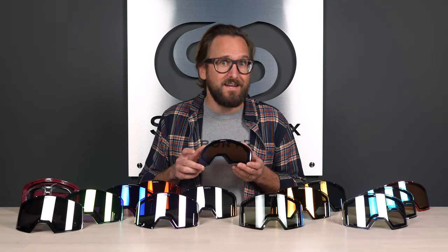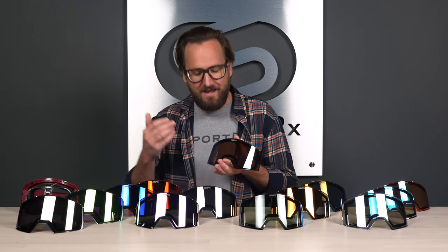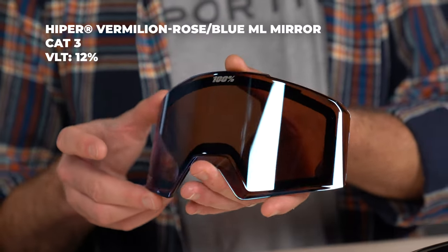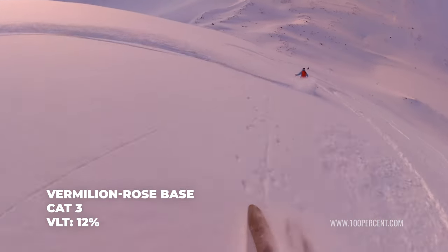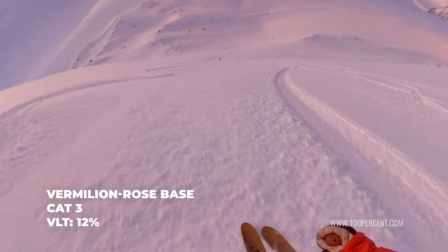The one I'm most excited about in the S3 category is the vermilion rose with blue mirror. That blue shows off really well with the multi-layer process. Because of that vermilion rose base, you get more vivid color enhancement and more contrast enhancement. Still in that S3 category at 12% VLT, that's the one I'm most excited about.